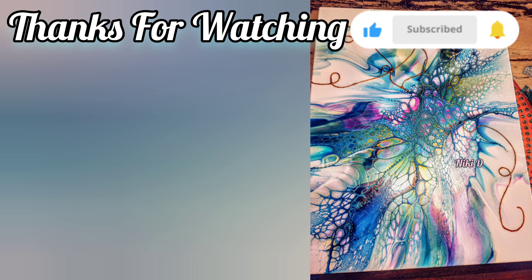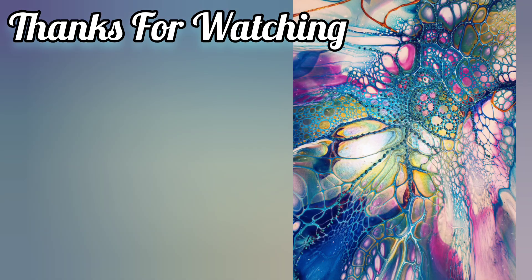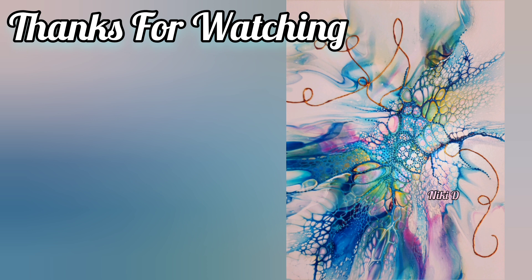You can't look at the description box if you're watching on your TV. So thank you again for being here. I appreciate every single one of you. Everybody take care, stay safe. See you all next time. Bye, guys.